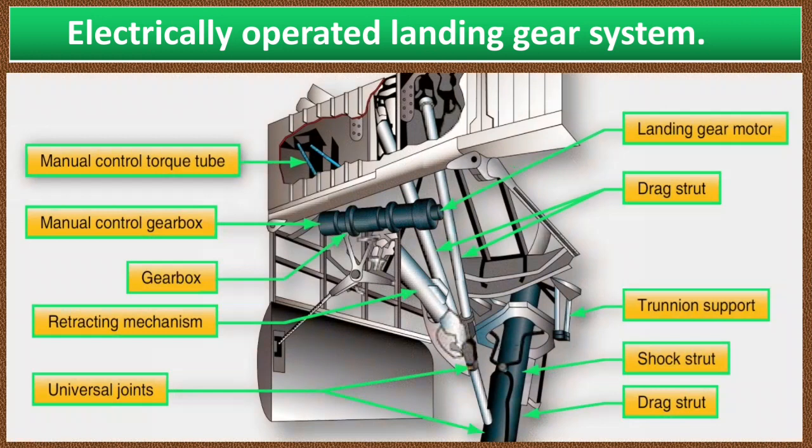When a switch in the flight deck is moved to the up position, the electric motors operate through a system of shafts, gears, adapters, actuator screw, and a torque tube. Then a force is transmitted to the drag strut linkage, thus the gear retracts and locks. Struts are also activated that open and close the landing gear doors. If the switch is moved to the down position, the motor reverses and the gear moves down and locks.